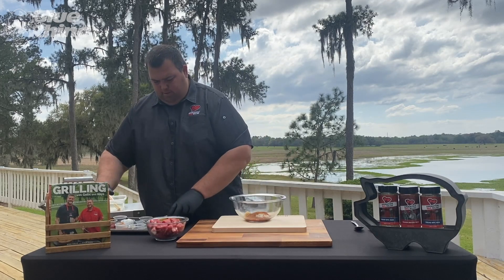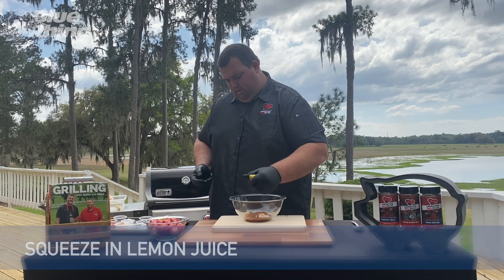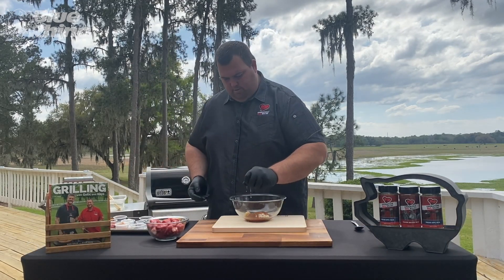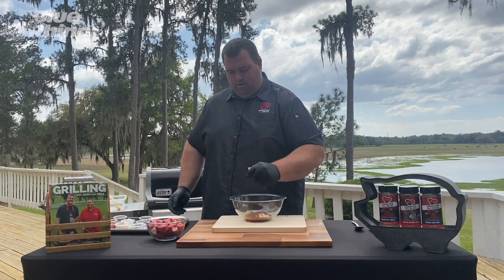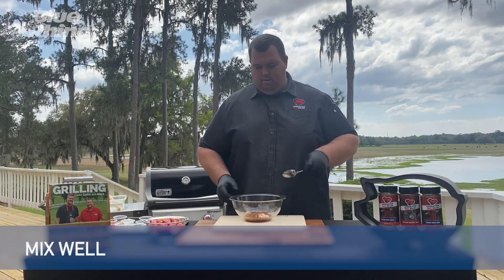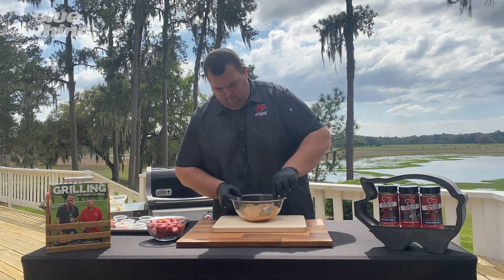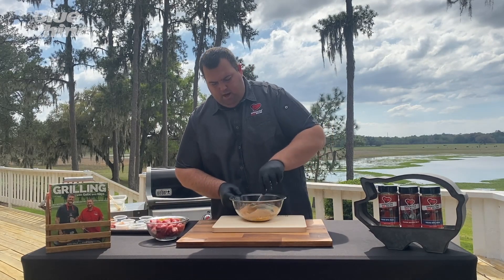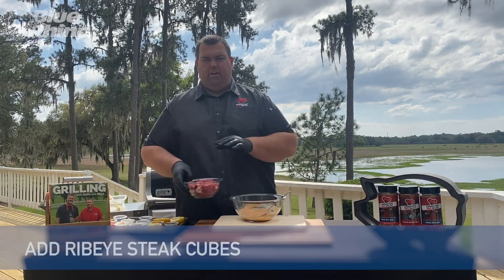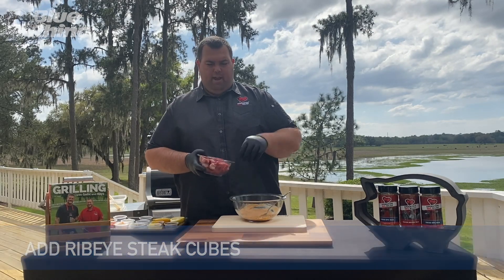And lastly, we're going to squeeze some lemon juice in here — that's going to round out the flavor. Now we're going to mix this all up. This is going to cover our ribeye steak. We've taken ribeye steak and cut it into one-by-one-inch cubes, and now we're going to add it to the marinade.